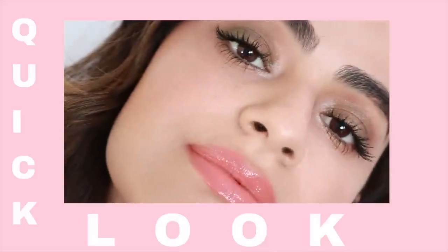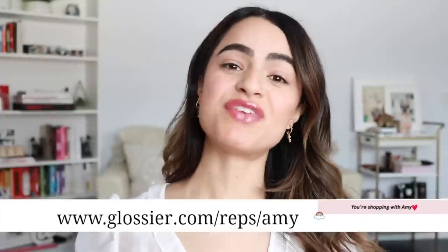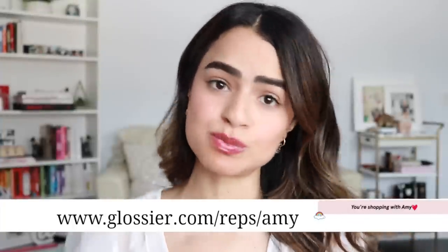I am going to be doing a mini look on how I use this product, share my overall thoughts as well as swatches. There is a lot to cover in this video and I want to make it short and sweet. I did want to point out that if you are new here, I am a Glossier rep. I've been a longtime fan of the brand and my reviews are always super genuine. So let's dive right in.